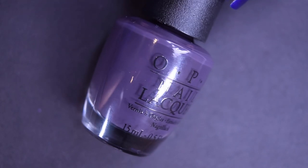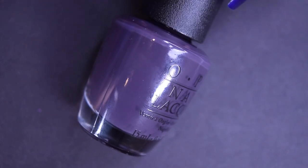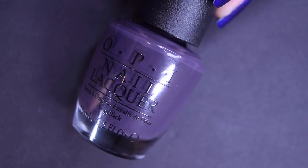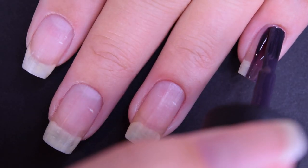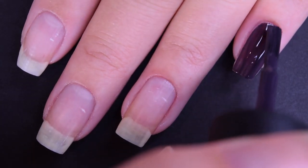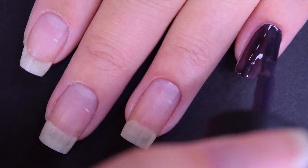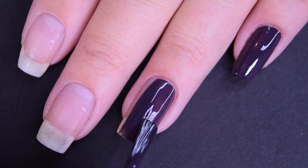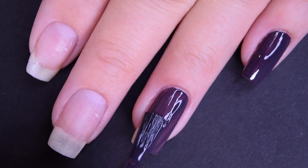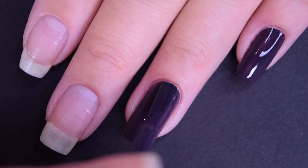Up next we have Susie and the Arctic Fox, and this is a dusty, dark, purple-y, grayed-out cream. Here's our first coat of Susie and the Arctic Fox. This one is also just a little bit patchy on this first coat, but it does cover really, really well as far as opacity goes.